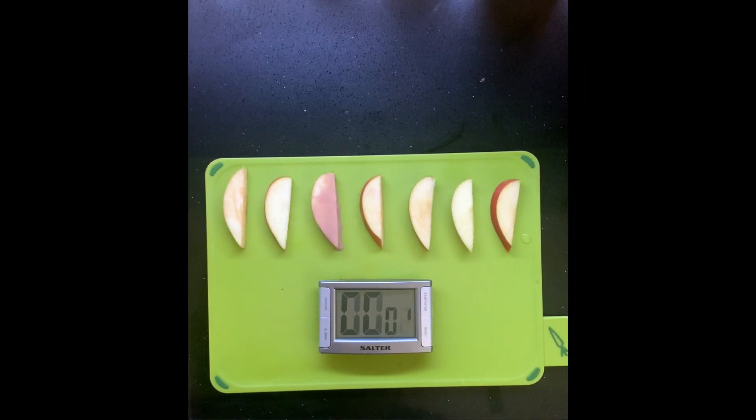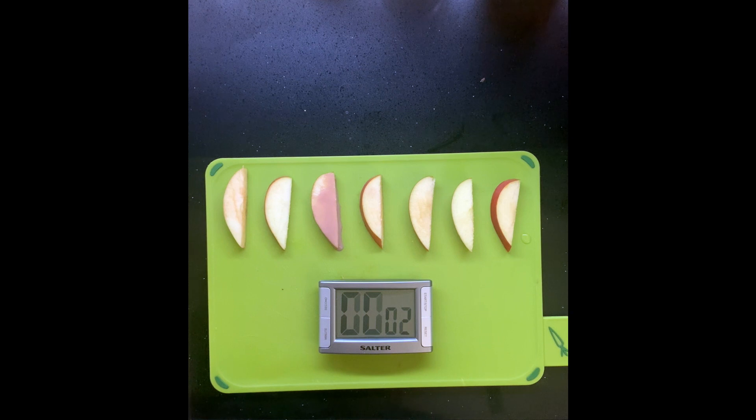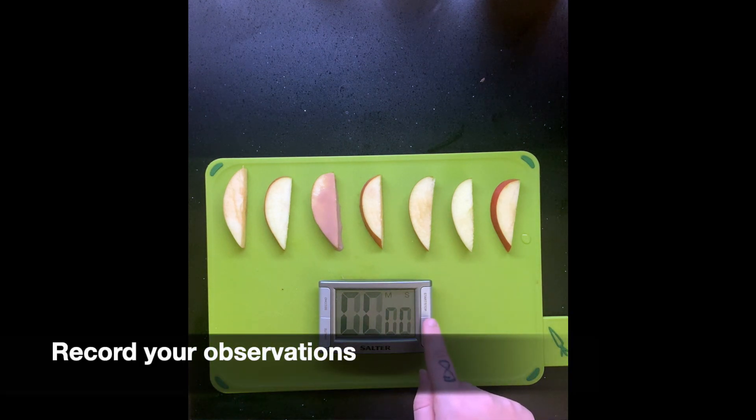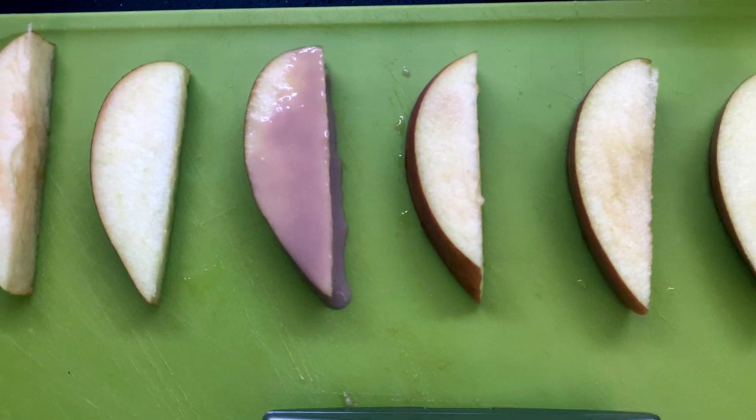Again, once the time is up, write your observations in the table for each slice and set your timer for five minutes. This will take the total observed time to ten minutes. Observe changes again and make note in your table. By now you should be able to see obvious differences in your slices.